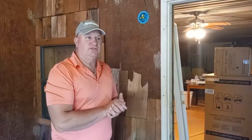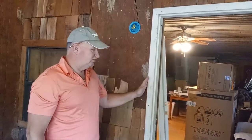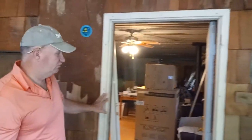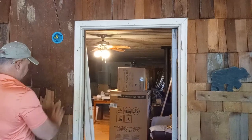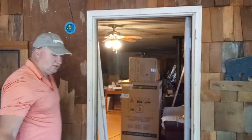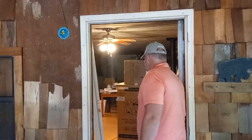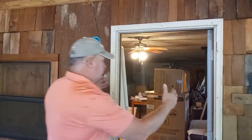Hi guys, we're at this beautiful place owned by some beautiful people and they want to change this entry door. It has shake siding — they bought it this way and they don't want the shake. They want to put siding like board and batten, made by a company called Diamond Coat. We'll probably show you how we do that because I'm still going to learn it anyway.